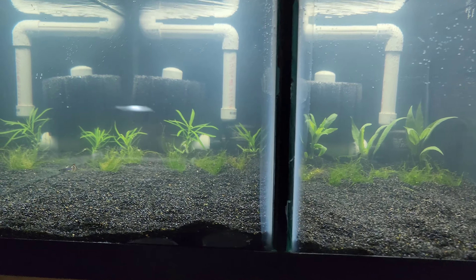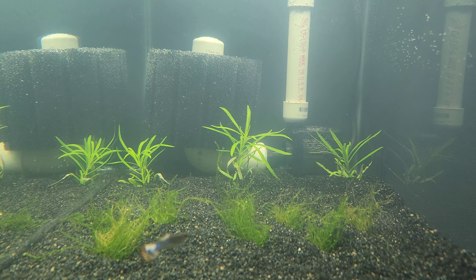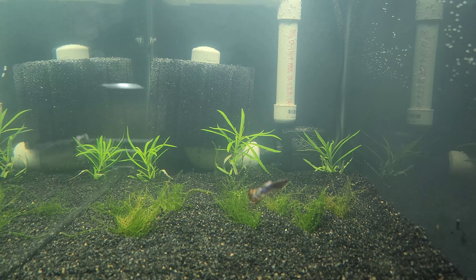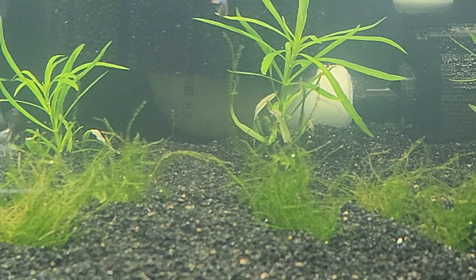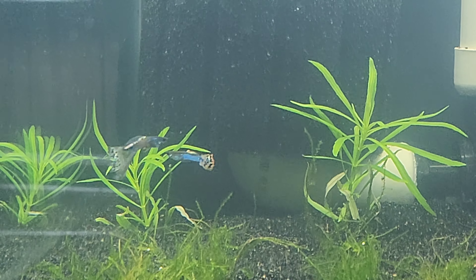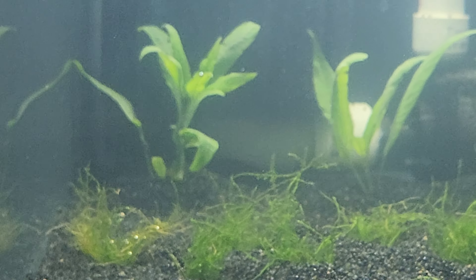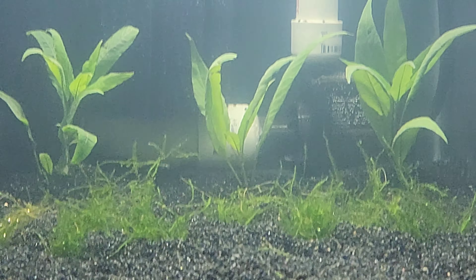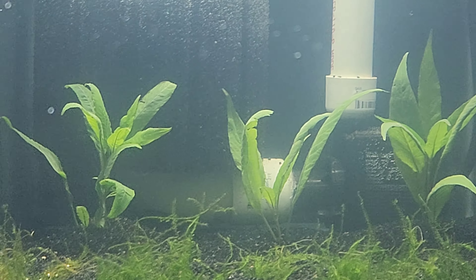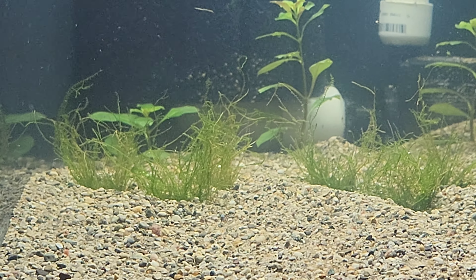A couple days later, after making sure all the baby shrimp were out, I planted up the tanks. I got a whole bunch of stem plants from The Father of Fish - the ones that were starting to do well in my water. I put three stems in each of the new tanks to see if we can propagate some new stem plants, and then I put five or six guppies in each tank just to keep the cycle going. Only ended up being three or four days before we were ready to put shrimp in the first tank.